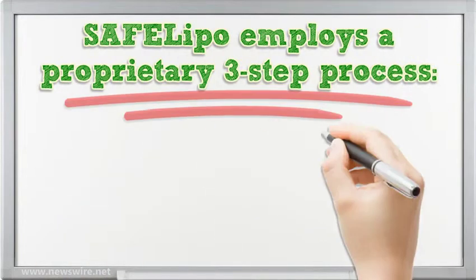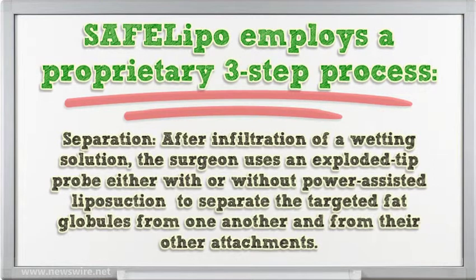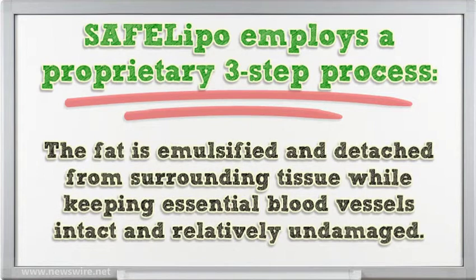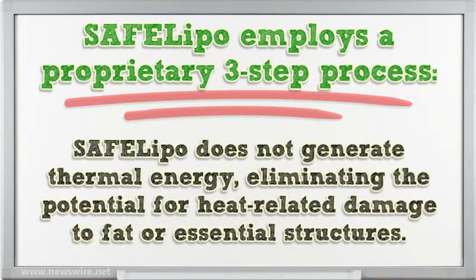Cephalipo employs a proprietary three-step process. In the separation step, after infiltration of a wetting solution, the surgeon uses an exploded tip probe, either with or without power-assisted liposuction, to separate the targeted fat globules from one another and from their other attachments. The fat is emulsified and detached from surrounding tissue while keeping essential blood vessels intact. Cephalipo does not generate thermal energy, eliminating the potential for heat-related damage to fat or essential structures.